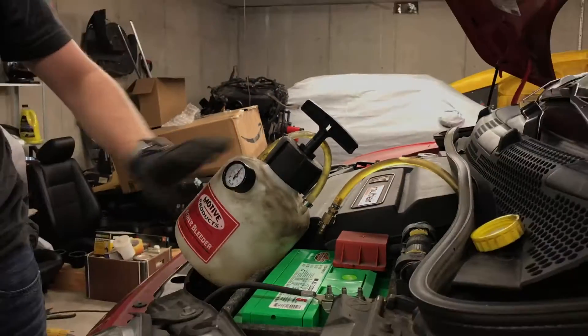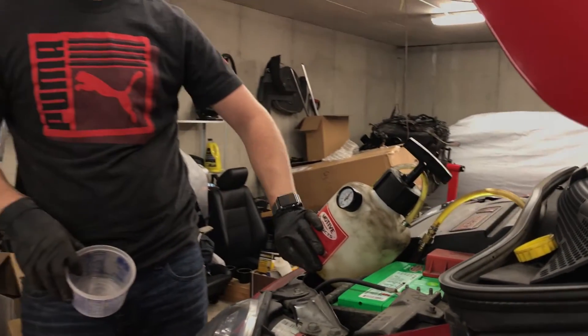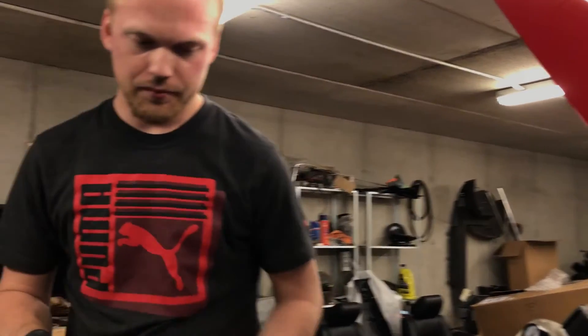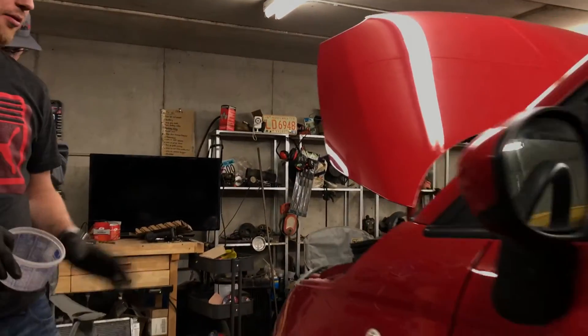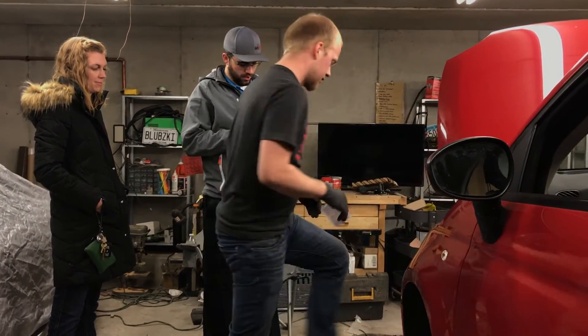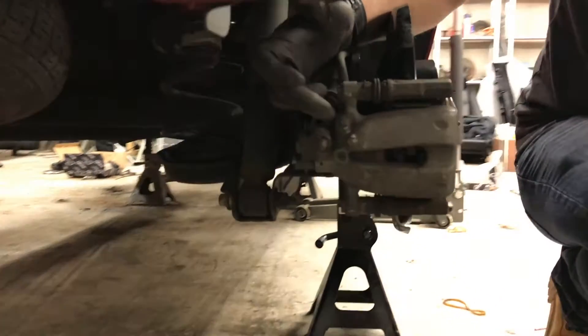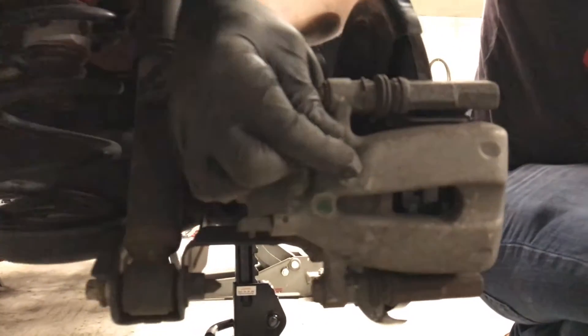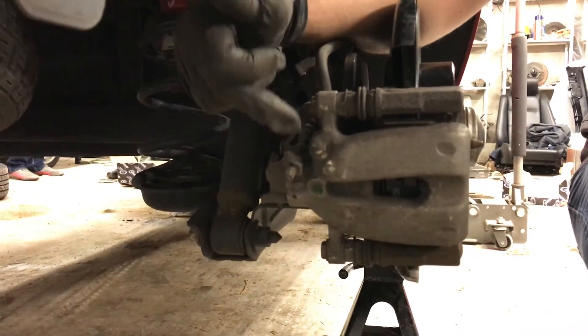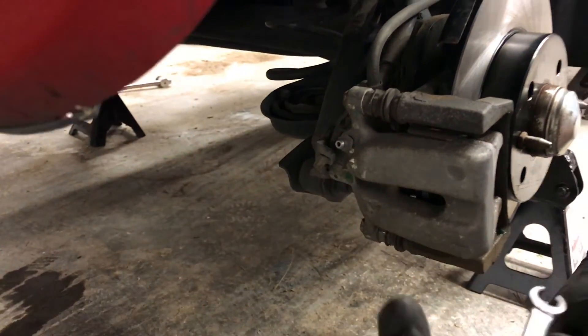Once you have pressure in your bottle and enough brake fluid in your bottle, find something to catch your excess brake fluid. We're actually going to start with the caliper furthest away from the reservoir, which is going to be the passenger rear caliper. On the caliper itself, there is a little rubber nipple cover that you're going to have to remove — this is on the bleed screw. There's the rubber nipple.